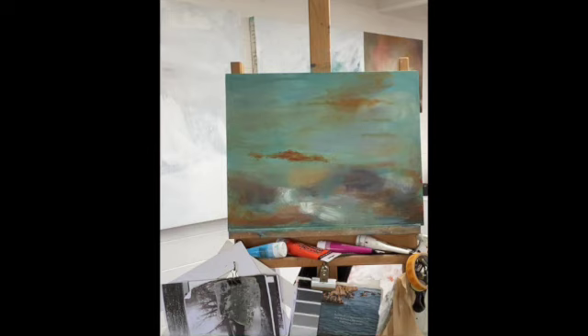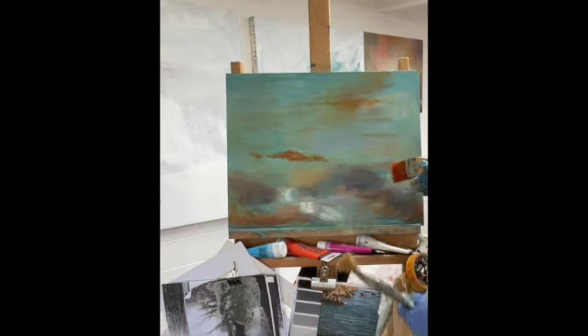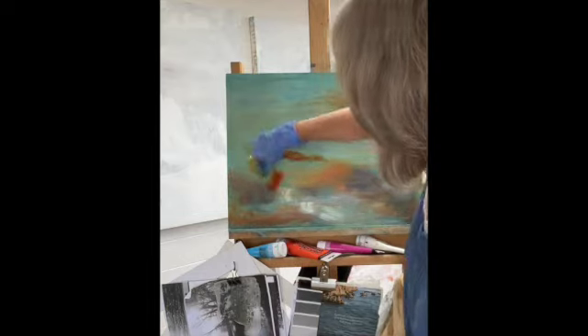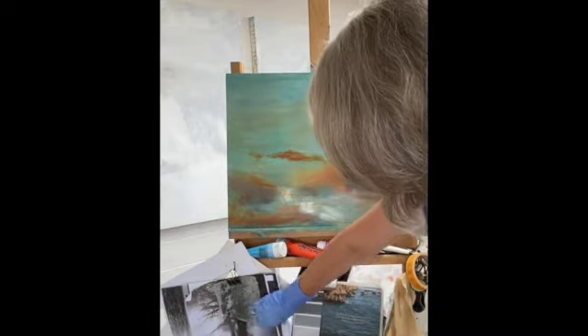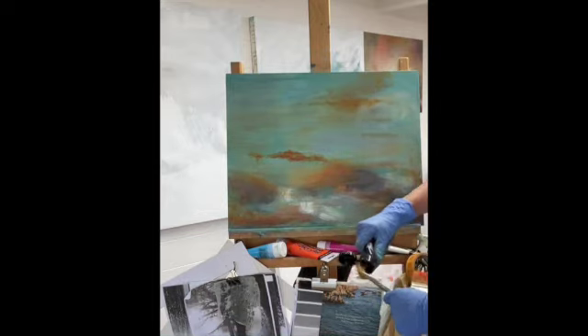I'll get back to my oranges and pinks. On this one I'm going to have much more of a horizontal bit of land — some land here and across and here. I spend large amounts of time in the natural world, so there's not much point just looking at photographs. When you've spent a long time on the horizon or in the landscape, you become quite at one with it.